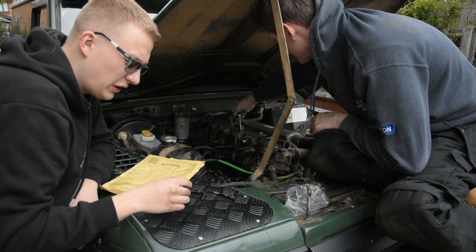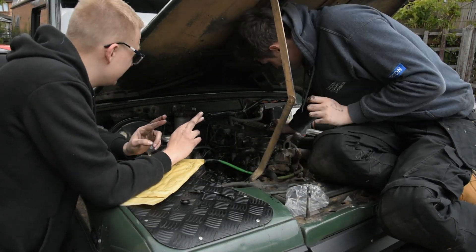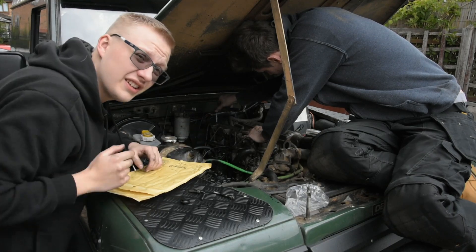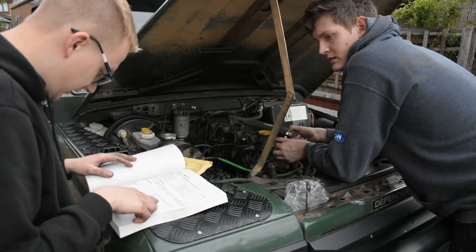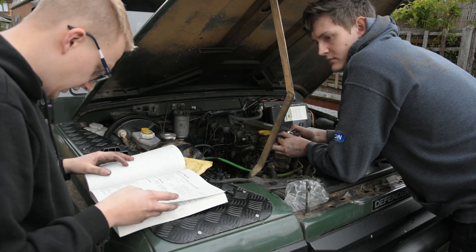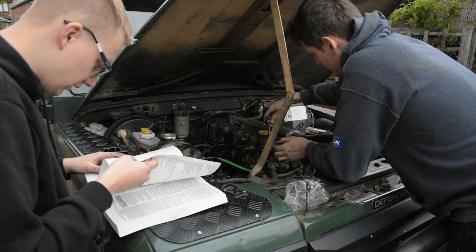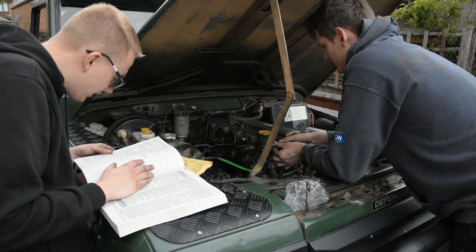So today we've replaced two half moons and a complete gasket. Hopefully that's going to fix the problem. This gives me the specifications — torque settings. It's not a camshaft.